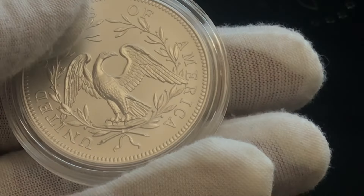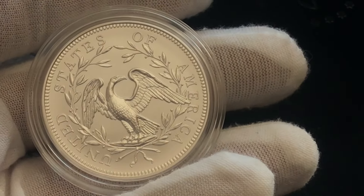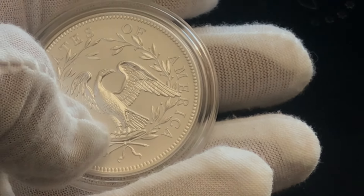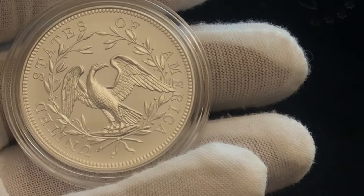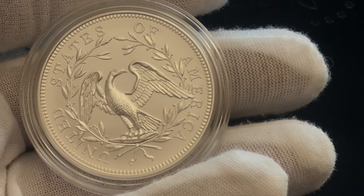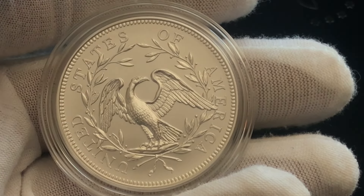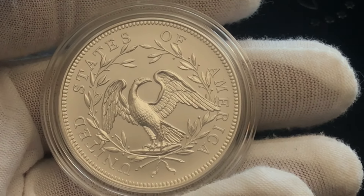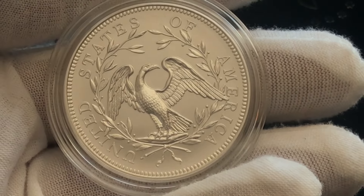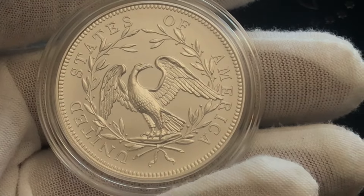There is the reverse of the silver medal. It says 'United States of America' and then it has the eagle design in the center. A lot of people do not like that eagle design, but it was the original design. I appreciate the United States Mint bringing back these classic designs, so I'm not going to complain about what the eagle looks like because this is a design from 1794.